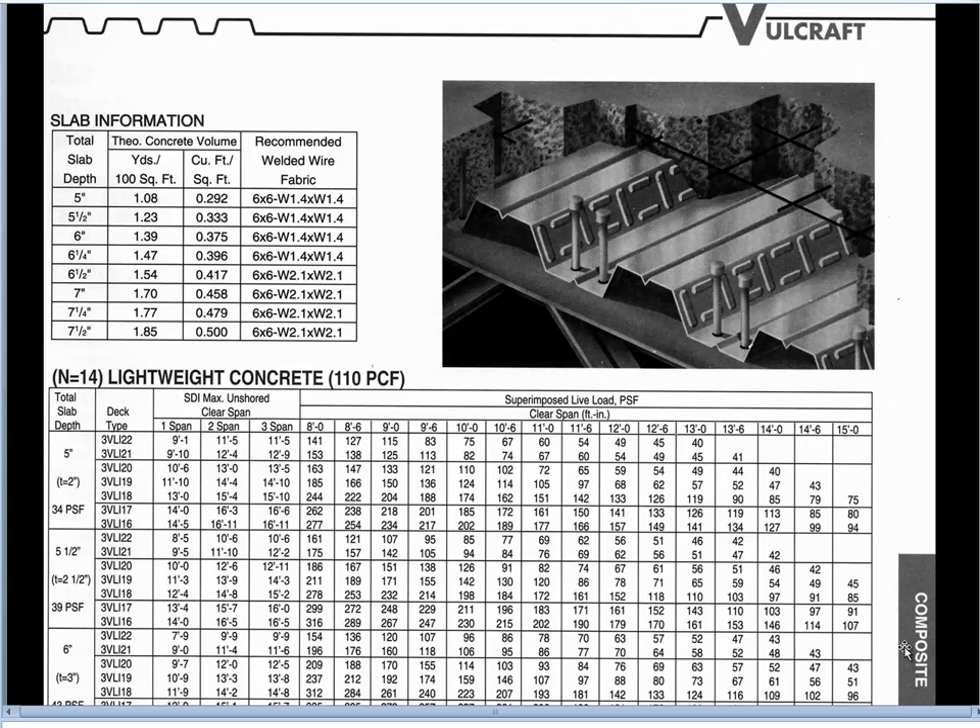When we go into this table we're going to discover that the one span, two span, and three span distinction is only significant relative to the ability of the decking to support the concrete during construction. We'll talk about that in more detail when we get to it.